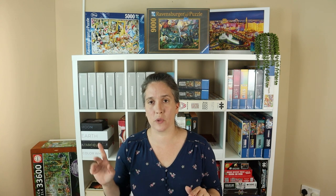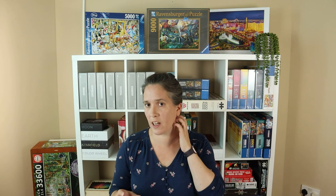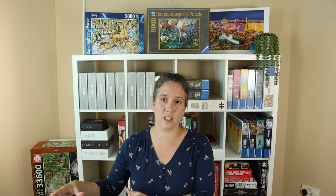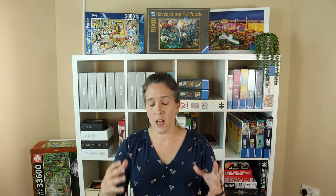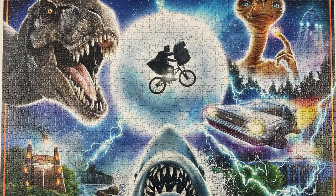I think my favourite bit to build was the T-Rex. It had just enough texture to keep it interesting, and it was a good sizeable chunk of this top corner, and I just didn't have to keep moving around — it was just in one place — and it was just fun sitting and putting it together. That was probably my favourite bit, followed closely by the moon with Elliot and E.T. on the bike in the middle. That was quite satisfying because it was the bit I did last, and there was just this circle, and it was just satisfying watching it fill in. I also think it's quite funny that Elliot and E.T. look as though they're about to be gobbled up by either a shark or a T-Rex — just right in the line of fire of these two big gaping maws.